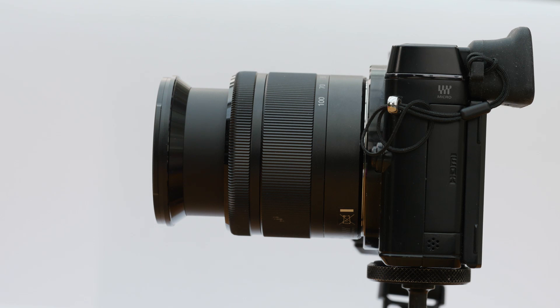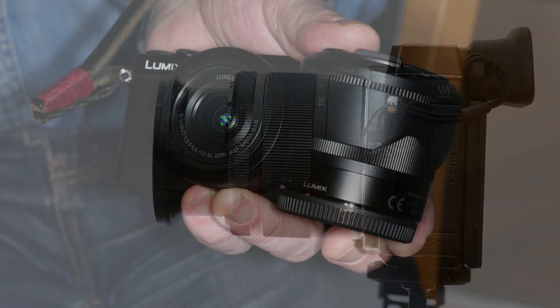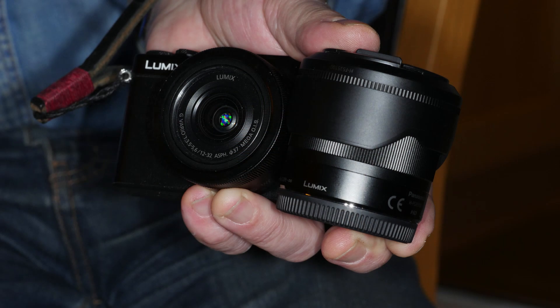It comes with a bayonet-fitting lens hood which folds back over the lens for compact storage. A warning: because of its size, it is easy to lose the hood — as I have — and no replacement is available.